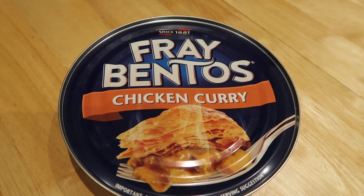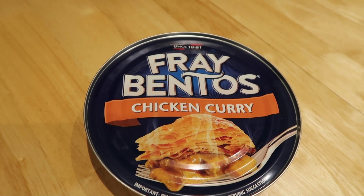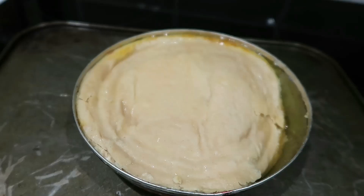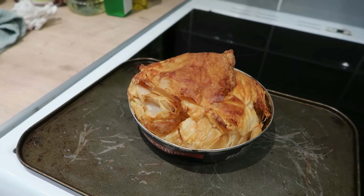Good afternoon fellow foodies and welcome back to another food review. Today we've got this new Fray Bentos chicken curry pie, just £1.50 from Asda. My name is Mike and today we have a fairly new product — it's been out for about a week, maybe a little bit longer — it's from Asda and it's a Fray Bentos chicken curry pie.